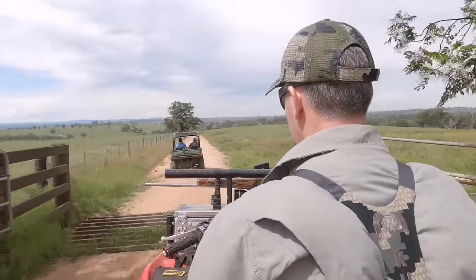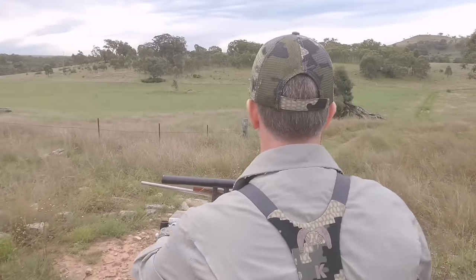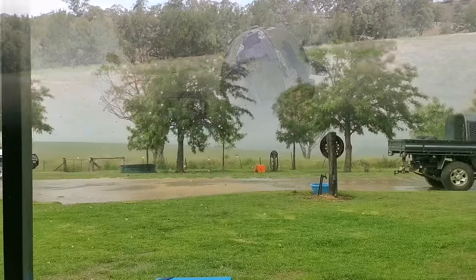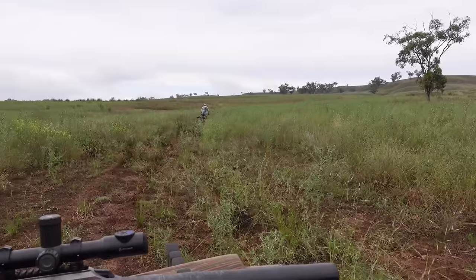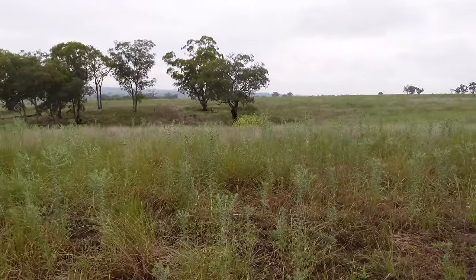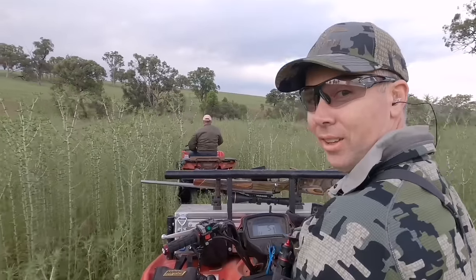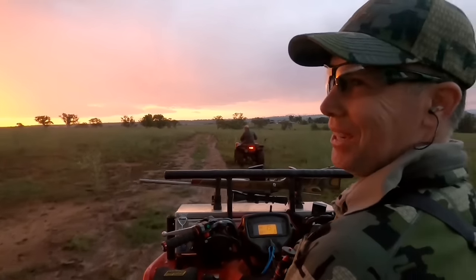Here we go. Bloody thistle up in here, you just can't see through it. See into it about five metres off the track, and that's a bit — a pig would just disappear in there, let alone trying to see a fox. How long's this thistle, eh? We're in the black soil and Mark can't even stay on the road.